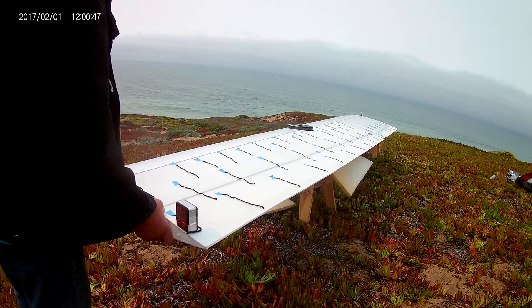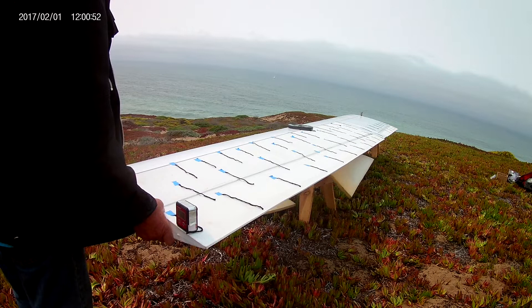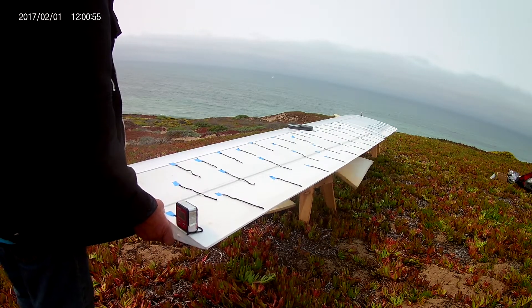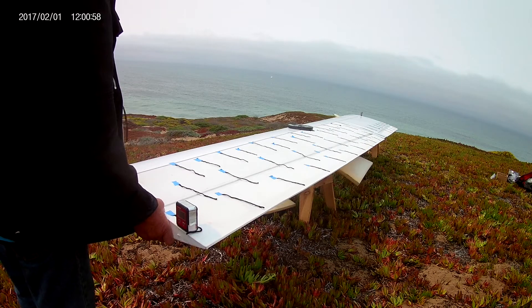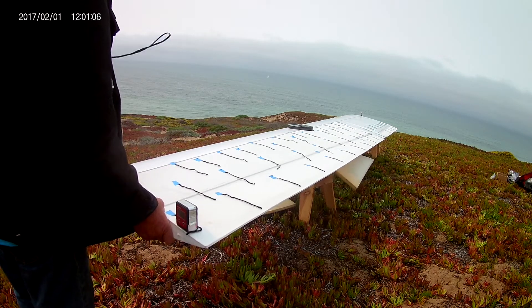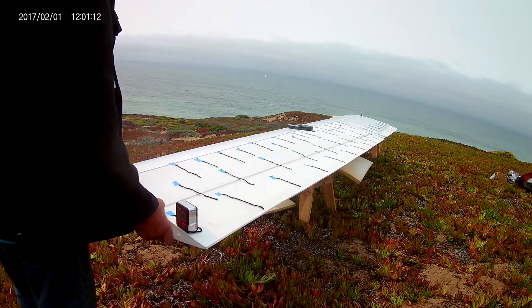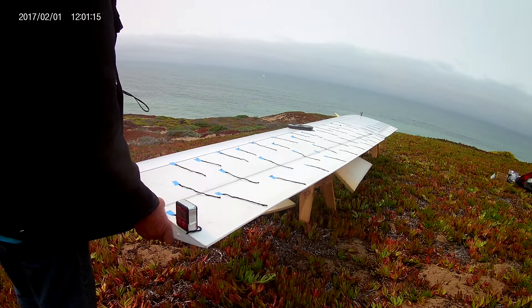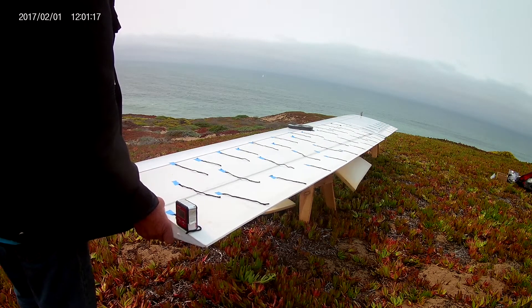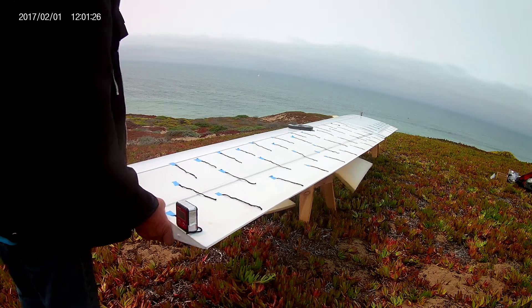The wind is blowing about 8 miles an hour — readings fluctuating from 6 up to 13 and a half, back down to 7 and 8, then 9, 5, 8, 9, 6 — so mostly around eight.